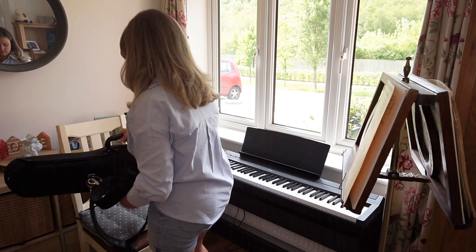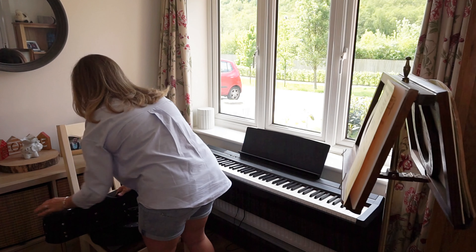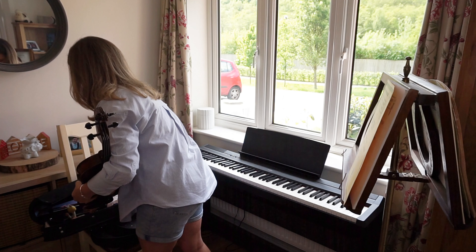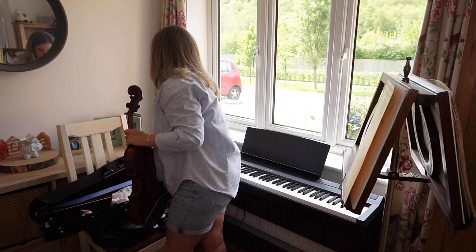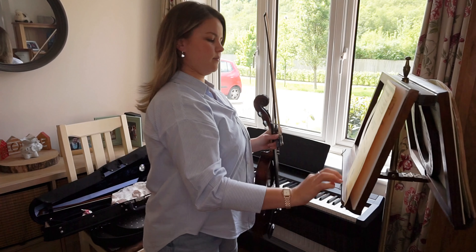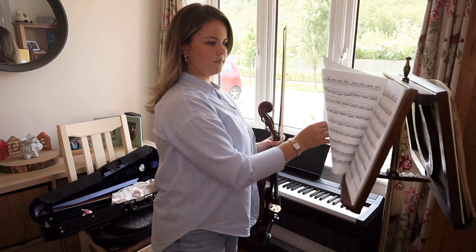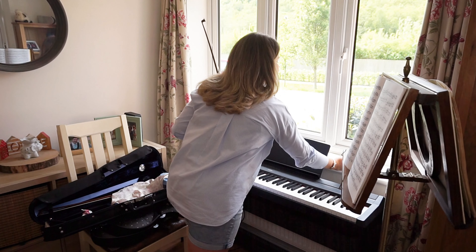The first thing I realized I needed to do was to prep my practice space. And whilst having a dedicated practice room is the dream, it is not a current reality for me. So I have a little end of my living room that I set up, and it's all good to go for me to practice. It is always ready. I always have my music up on the stand here, and I just have it ready to go — all I need to do is get my viola out and go.